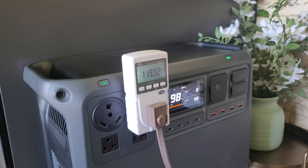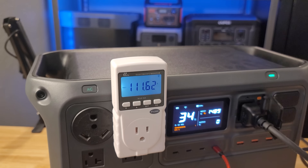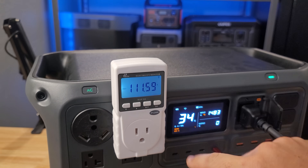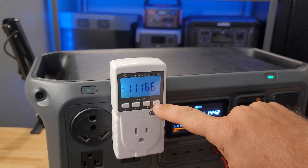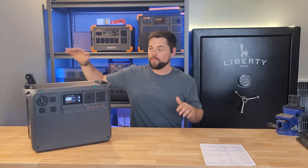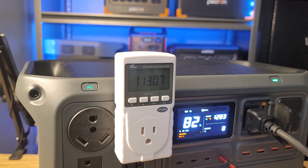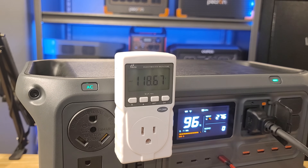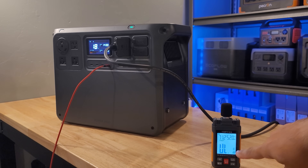One thing that was really interesting to me is that when I started doing my discharge testing, the voltage was at 120 volts when it was full. By the time I drained it down to almost 0%, the voltage was at 110 volts. Generally speaking, it's preferred to have a flat voltage all the way till zero. I noticed that when it was at 30%, I was closer to about 113 volts. But if you need this in a very tight space — such as when you're camping, overlanding, or sleeping next to it — if the load is less than about 600 watts, you can't hear it running.